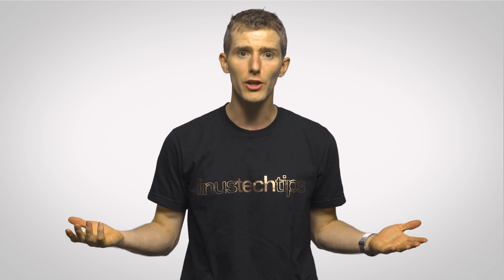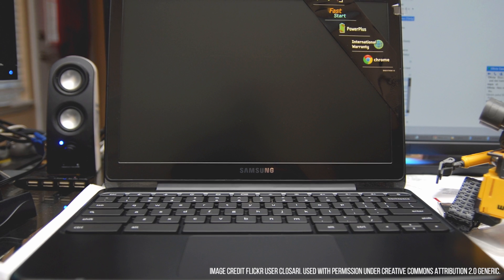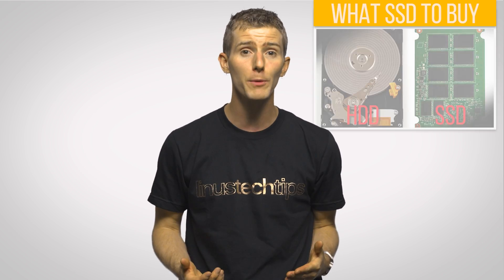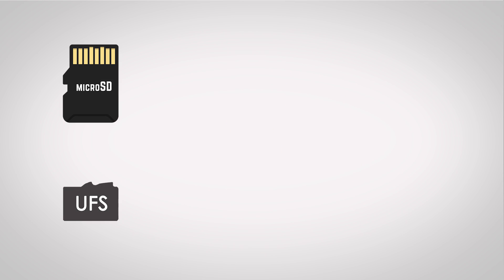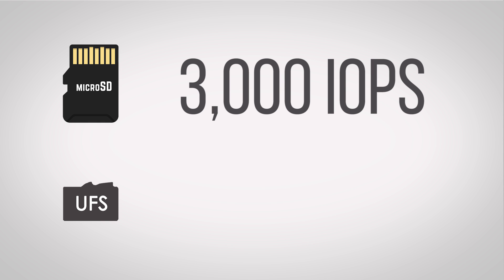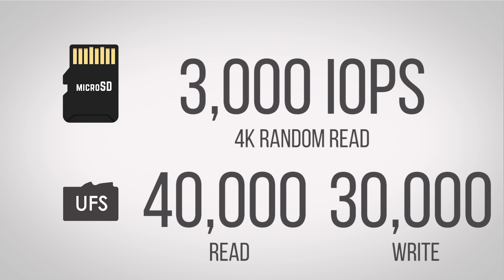And if you're interested in using a UFS card for things other than just storing large files, such as running mobile apps or using it instead of a hard drive in something like a Chromebook, UFS also has vastly improved random performance, which is usually expressed in IOPS, or inputs and outputs per second — the most important thing in some ways for everyday all-purpose use, something you can learn more about in this video. The fastest current-gen micro SD cards can get a little over 3,000 IOPS in 4K random reads, but UFS cards can do up to 40,000 read and 30,000 write IOPS.